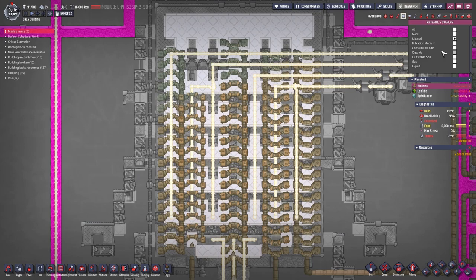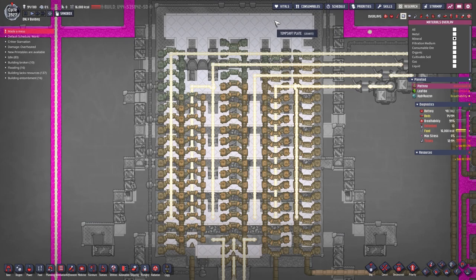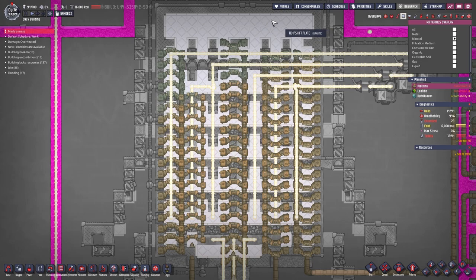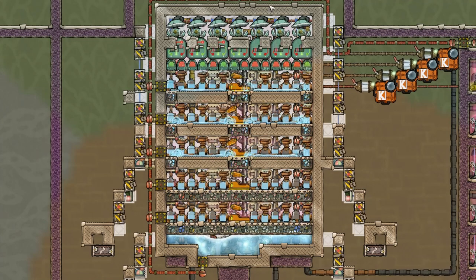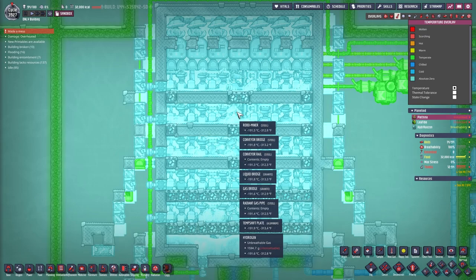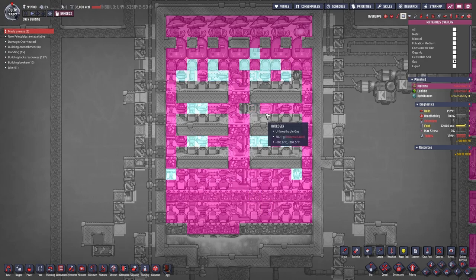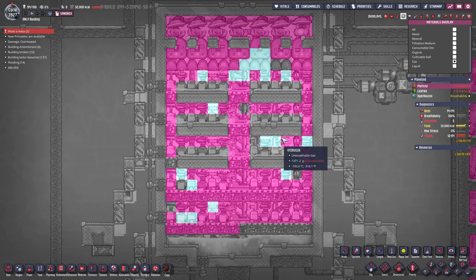They are hard to see, but if I switch to minerals you should be able to see them. I built this out of material that everyone can have. The best stuff I'm using is ceramic and the temp shift plates are just out of granite — nothing special. Since the temperature here is so low, around minus 190 something degrees, the oxygen that is produced will immediately turn liquid and drop down.